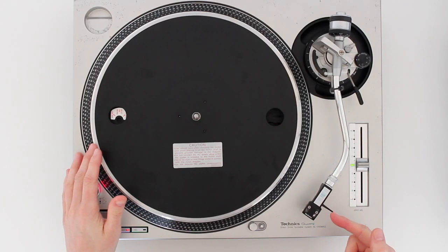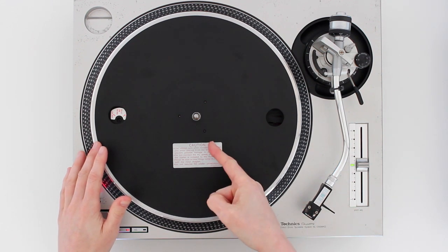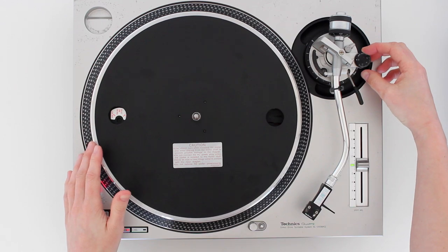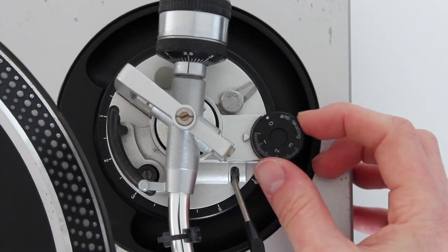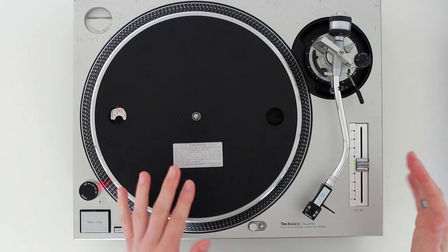As the record rotates, centrifugal force can drag the head shell towards the centre of the record. This anti-skating control lets you counteract it by applying adjustable amounts of extra force to the tone arm to bring it back out. I never use it, but that's what it does.